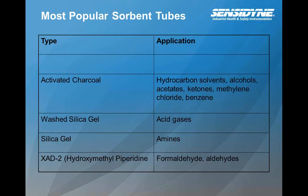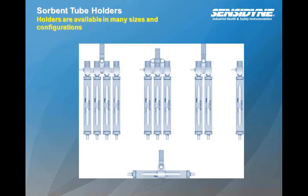The most popular sorbent tube uses activated charcoal. These are typically used for hydrocarbon-type solvents, alcohols, carbohydrates, ketones, methylene chloride, and benzene. Silica gel is used for acid gases. Wash silica gel and regular silica gel would be for the amines and ammonia. And XAD2 would be for formaldehyde and aldehydes.